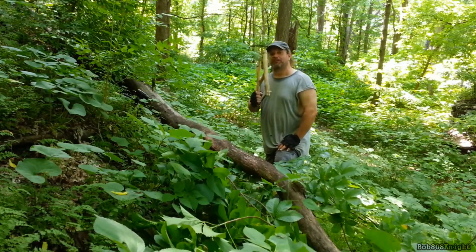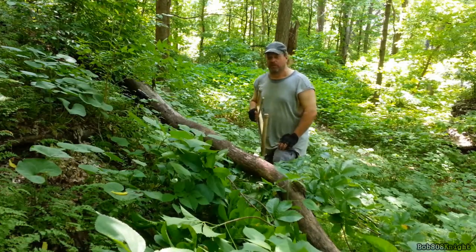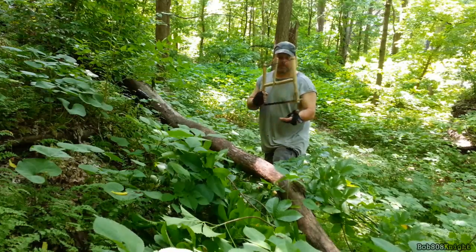Hey friends, welcome to Bob's Tips and Tricks — just some things that will make it a little bit easier out in the woods for you. The first one works with all saws, but the bow saw is really bad about it.